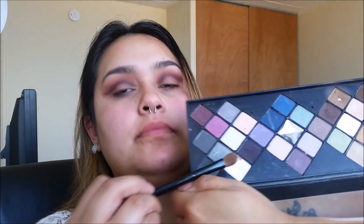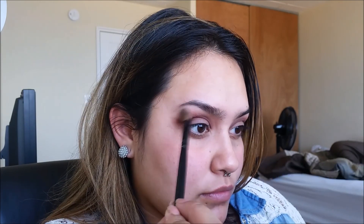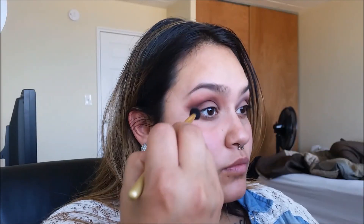Going into the Smashbox On the Rocks palette, I'm taking the white shade and highlighting my brow bone while trying to blend out the look as well. Using the fluffy brush, I'm going to blend out some more using the white shade.